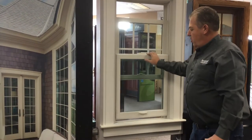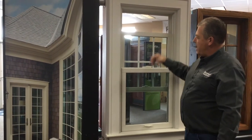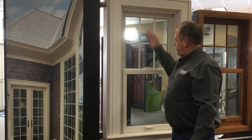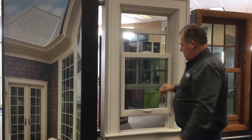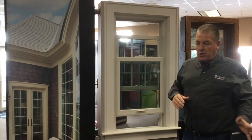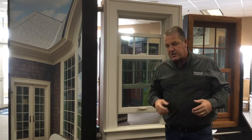So if you want to open that window at night and you're under an overhang to get some air in, you can do that. Or if you want to open both at the same time, you can let a little bit in on the top and a little bit in on the bottom. Just like all of our windows, they are made to fit the opening — we're not bringing a standard size window into your home and trying to make it fit.